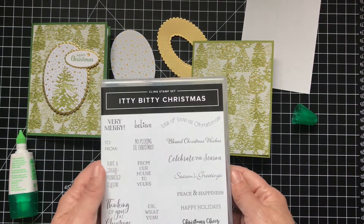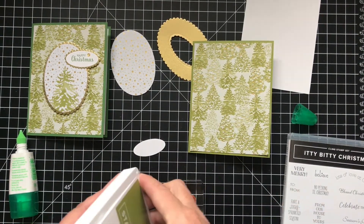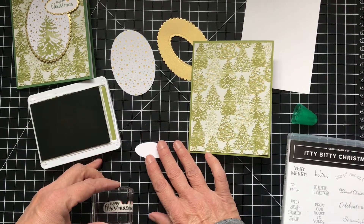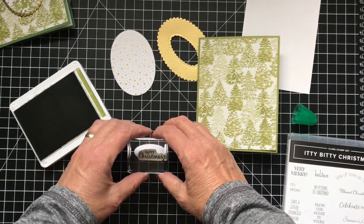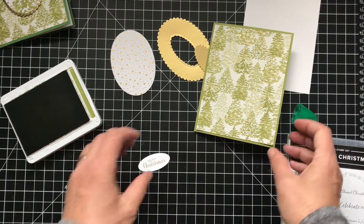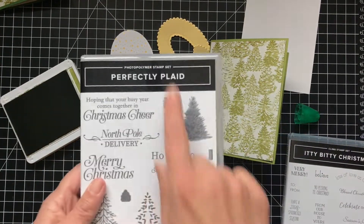The sentiment I took from different stamp sets — this one is from Itty Bitty Christmas, and I used a few of the sentiments. I have it mounted. So let's do that with the old olive ink on the smallest layering oval. It says Happy Christmas. And let's do the inside. On the inside I have 'Lots of Love at Christmas,' and then I have a tree from the Perfectly Plaid set.